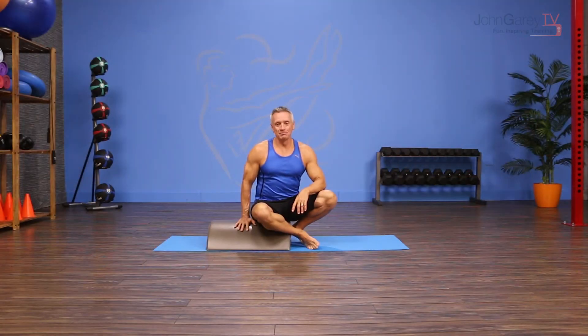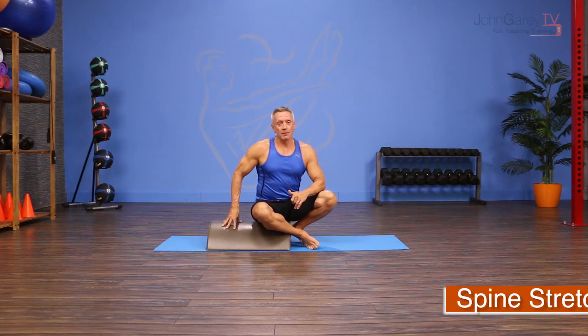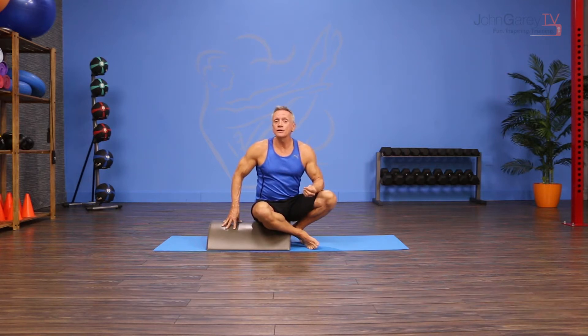Welcome to John Gary TV and the move of the day. Today we are working with the Pilates arc barrel, also called the small barrel, to do an exercise from the mat repertoire called spine stretch forward. This is a great recovery exercise or an exercise to use with clients who are trying to increase mobility in the spine.